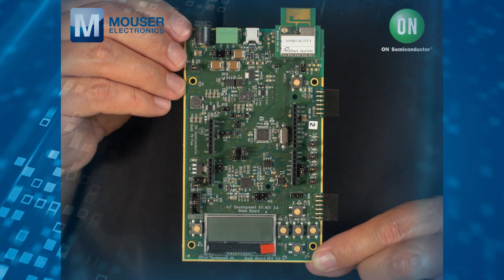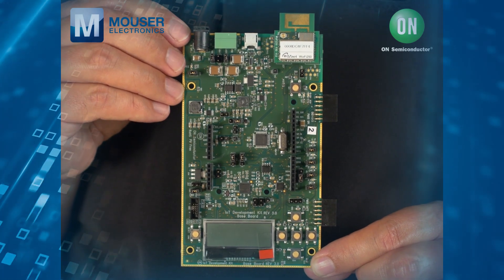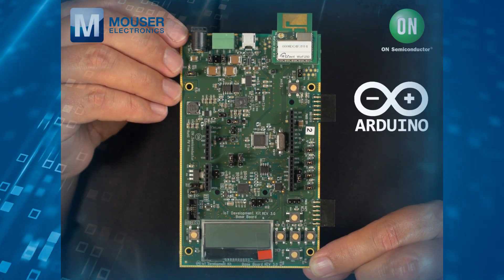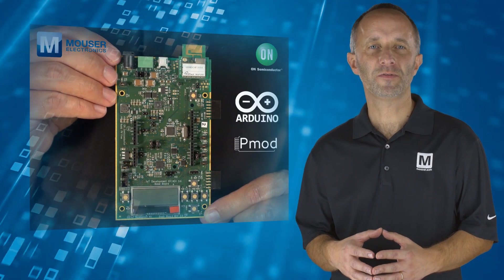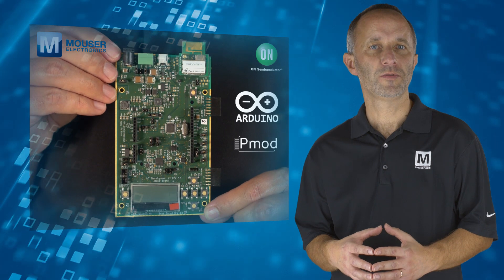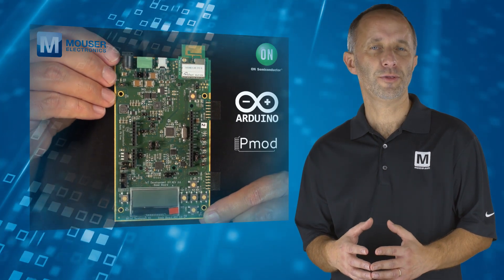The IDK's extensible modular architecture includes the industry standard Arduino and PMOD interfaces, allowing the seamless integration of existing and future modules from both ON Semiconductor and third parties.